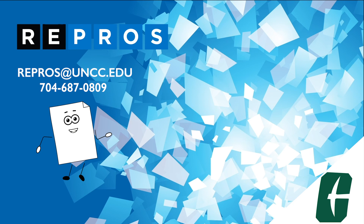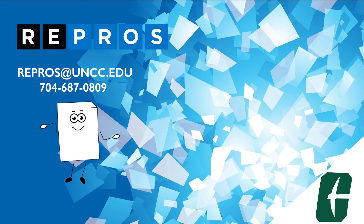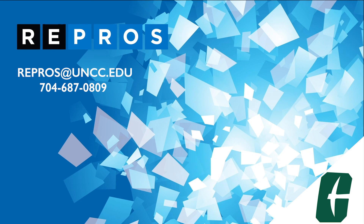If you have any problems or questions, send an email to repros at uncc dot edu. Repros is here to serve your printing needs.